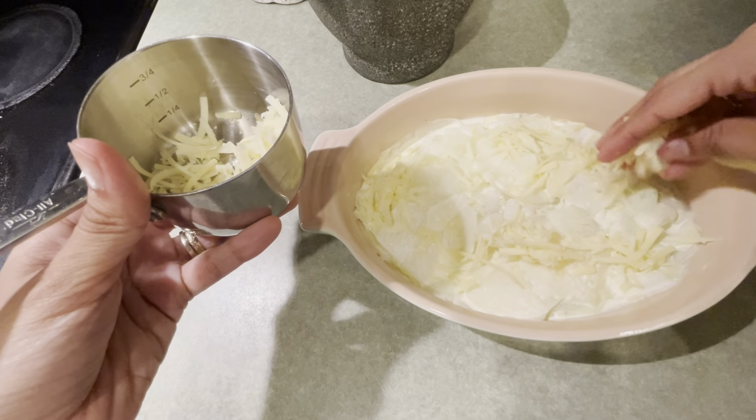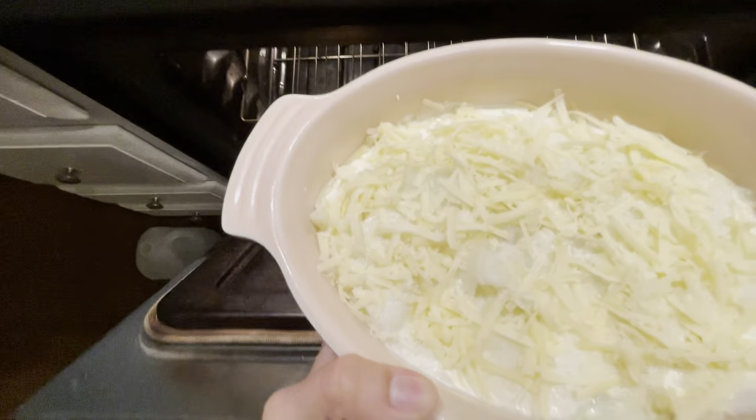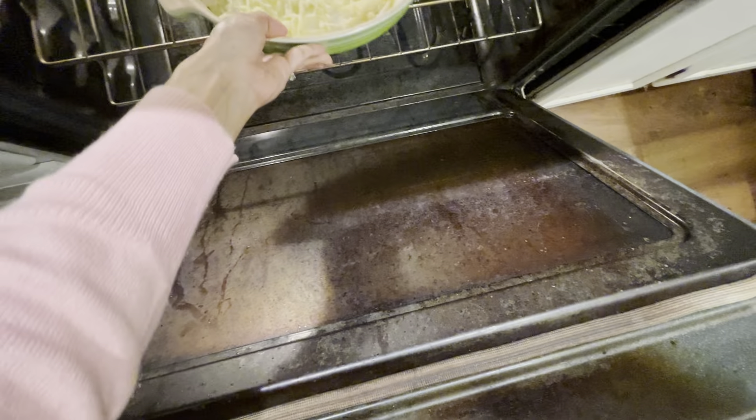Then we're going to sprinkle the rest of the cheese on top and put it in the oven. We're going to set the timer and bake it for about 30 minutes.